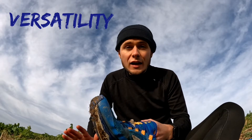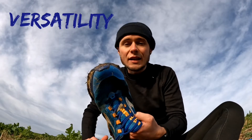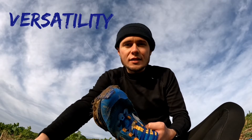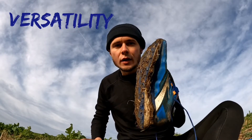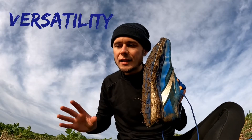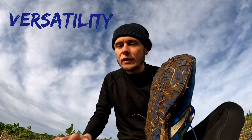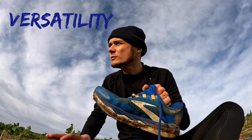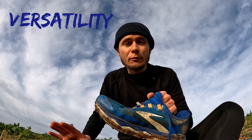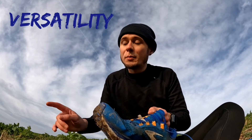On versatility, I'd say these are a fairly versatile shoe. I've run a couple of miles on roads to get to trails and they deal okay with that. That said, they are a little bit bulky — when I first saw them in the shop I thought 'wow, this is some kind of freak giant monster shoe.' They don't feel like an elegant shoe, so they're not ideal for very technical terrain or road running.